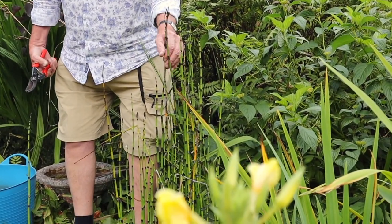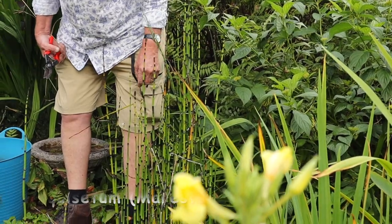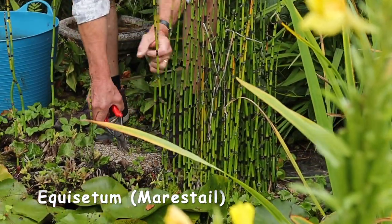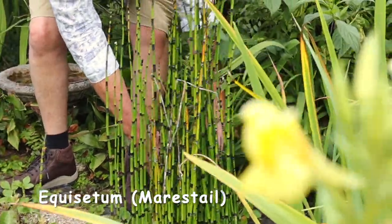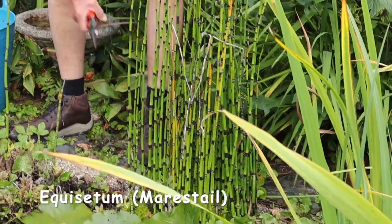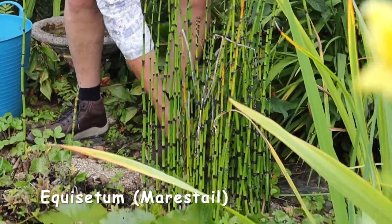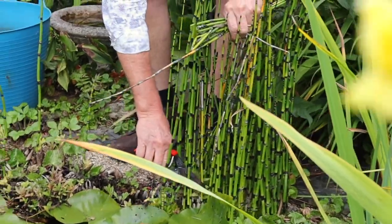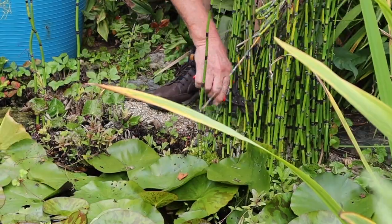This is Equisetum — it's related to the mare's tail, which is a terrible garden weed, so that's why I've got it in a pot. I'm just going to keep it in shape: I'll take out the bits growing out of the way, and there are some broken-off pieces here which can come out. Just to generally tidy it up — any dead pieces can come off — and if you look in the middle you often find pieces that look quite dead, so let's get those out. Hopefully by the time I've taken out a few more old pieces we'll have a much tidier-looking plant.